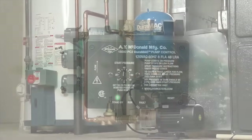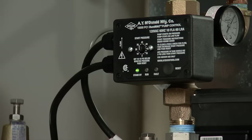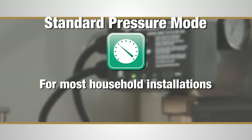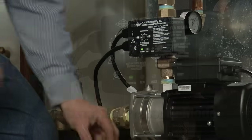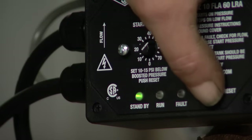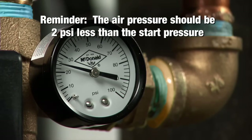The Duramac booster can be set to three different operation modes depending on your customer's needs. This installation will be using the standard pressure mode, which is the most common mode for household installations. The pump will start on pressure drop and operate continuously while there is a need for water. Adjust the dial on the control 10 to 15 psi less than the pressure shown on the gauge and push the reset button.